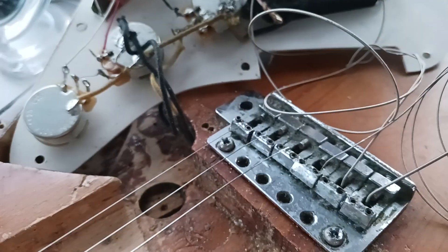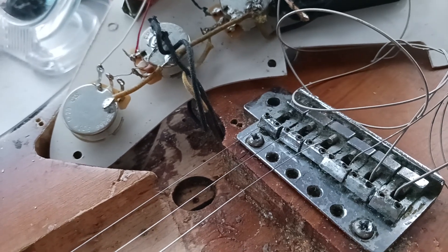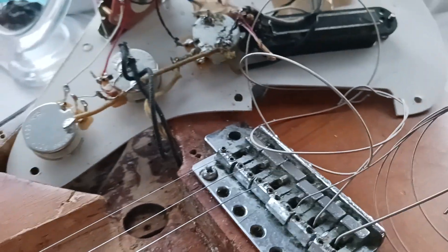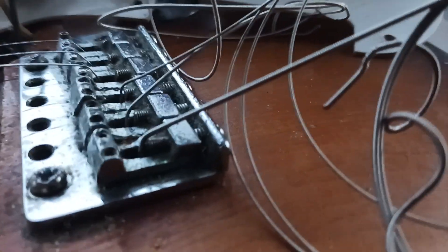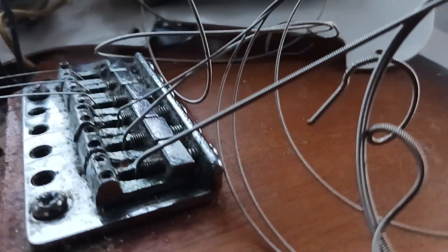That bridge has quite narrow spacing — I believe it's 5.25 inches, which is like Fender modern. And that's strange, because the saddles are like on a 70s pre-CBS strap. They're halfway between the bent steel and the block — shaped like the bent steel, but they're actually blocked.